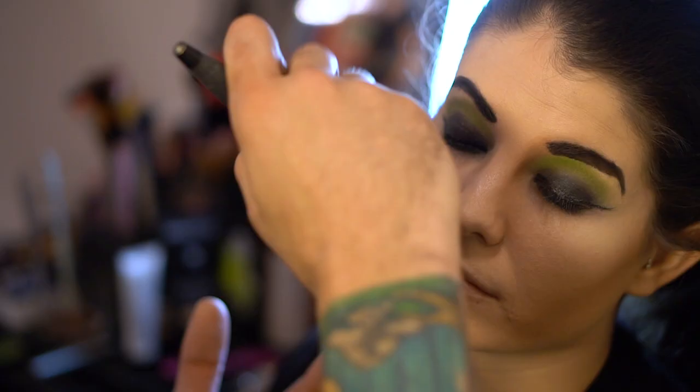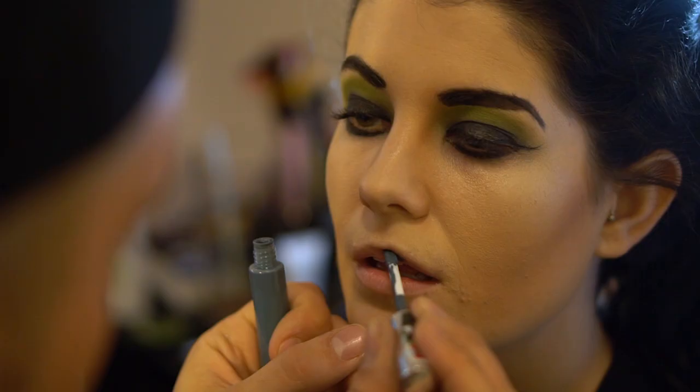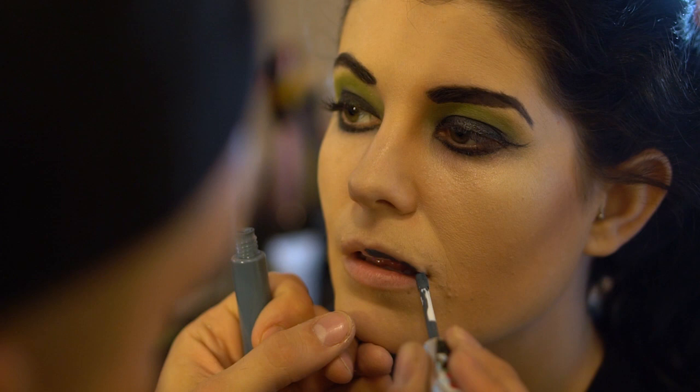One final step is lipstick. You get to pick whatever color you want. I don't know. I'm scared. This is the part I'm scared about.